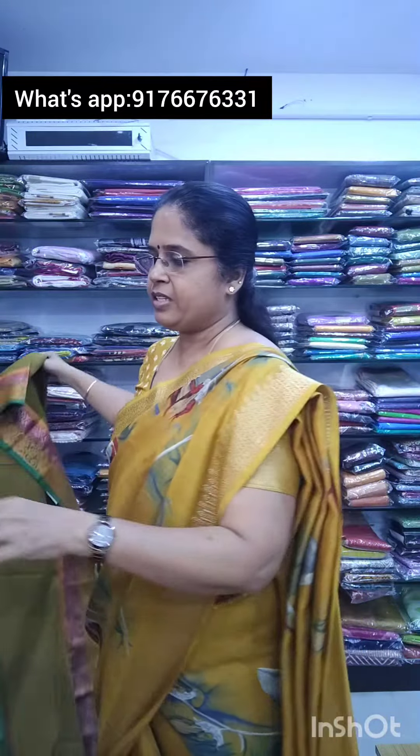Next is saree no.4, a super nice orange color saree with beautiful thread borders. This is also 1600 plus shipping. These are beautiful cotton sarees in a nice cotton variety.